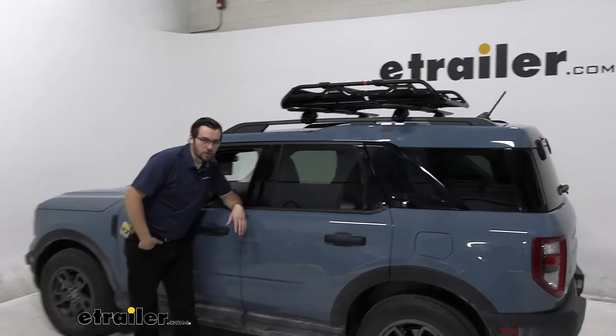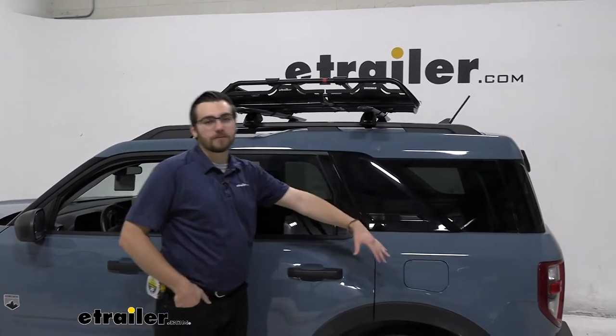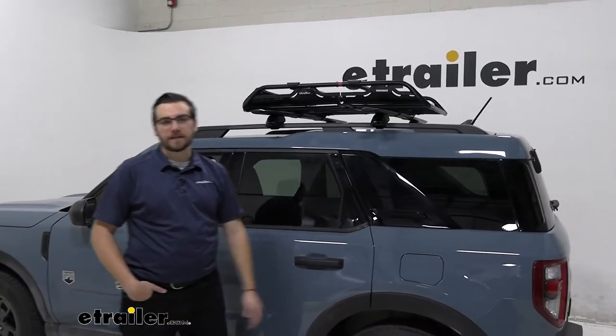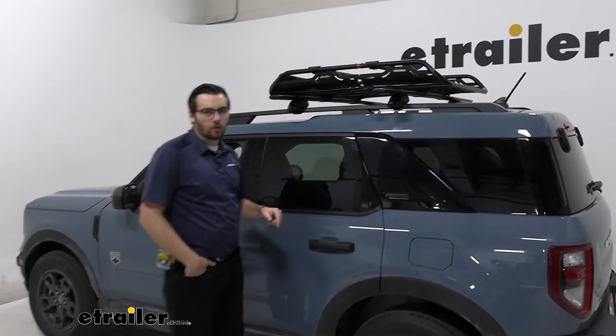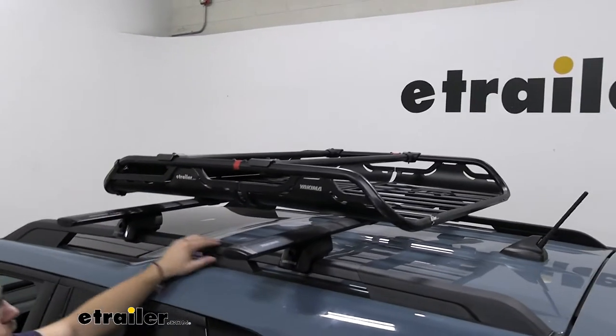The Ford Bronco Sport is a pretty nice vehicle. The one thing I'll say though, not a lot of room, especially as you start getting a lot of people in here — just not that much cargo space honestly. But one thing you could do, do yourself a favor, upgrade — start getting yourself just a little bit more room on the inside of your vehicle and get all that big bulky cargo here on the top of your roof.